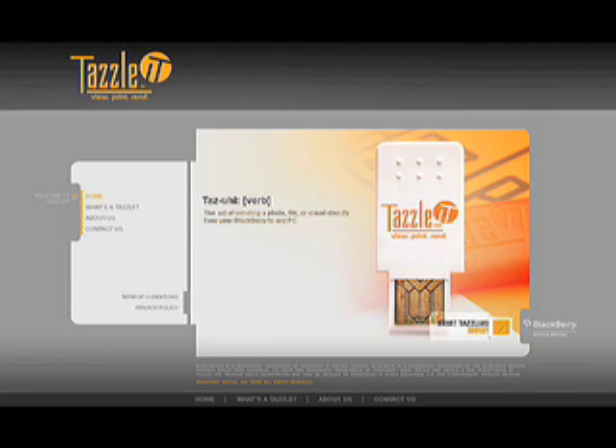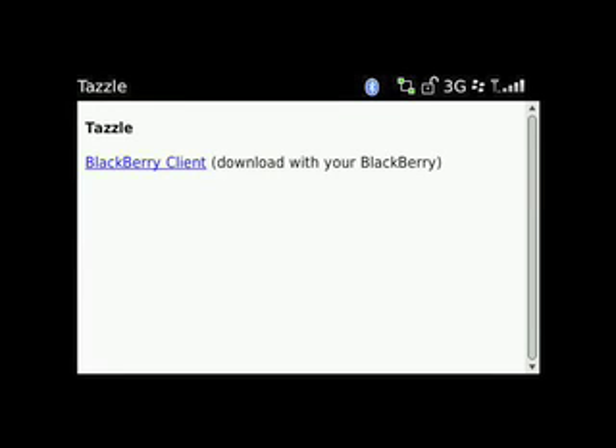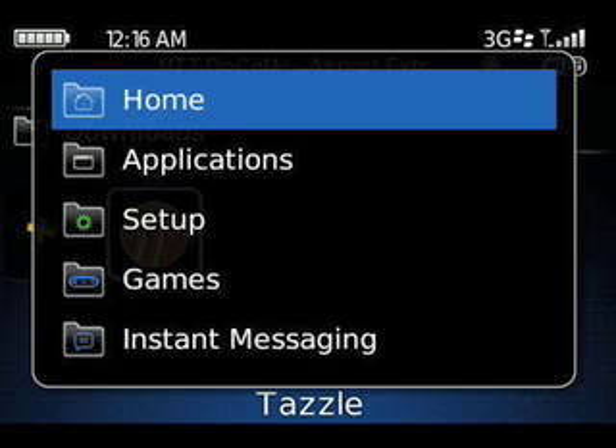First, go to tazzleit.com and head to the Download It page. Enter your BlackBerry's email address, then click on the link sent to you to download and install the Tazzle app. The app may arrive in your BlackBerry's Downloads folder, so you can move it to your desktop for easy access by selecting the icon and pressing Move to Folder in the BlackBerry menu.